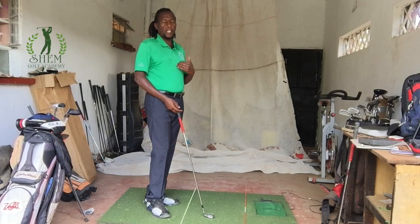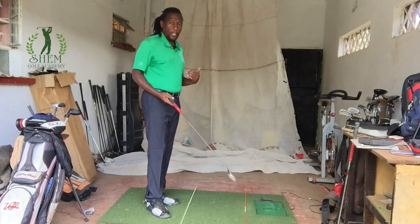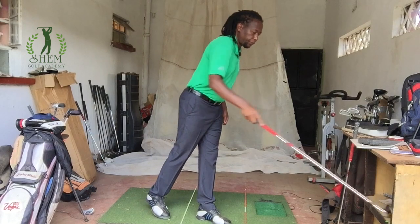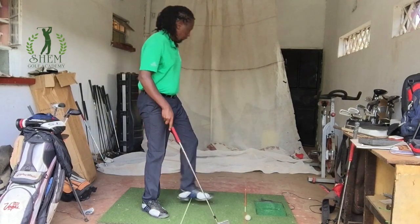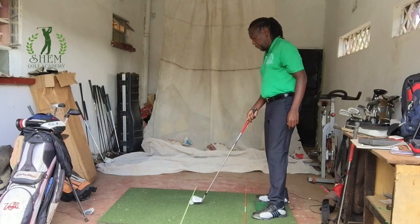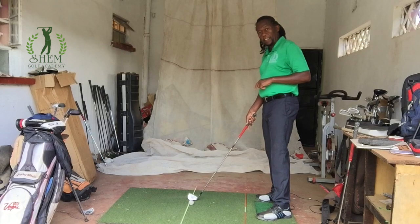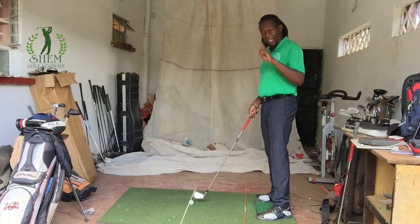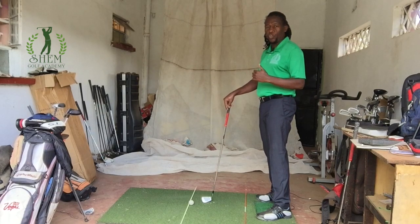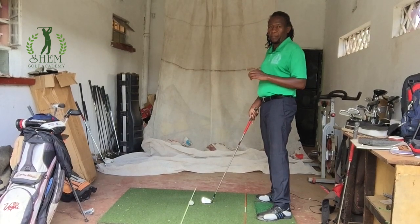To understand this, we have to understand how to aim. Down here I have two alignment sticks. If you don't have the sticks, you can also use clubs — just put them on the ground. Let's assume our ball is here at point A and we want it to go to point B. The straight line between the ball and point B is what we call our target line, so point B becomes the target. It doesn't matter if you are trying to draw or fade the ball — we have to figure out a straight line between the ball and where you want it to end up. That becomes your target line.